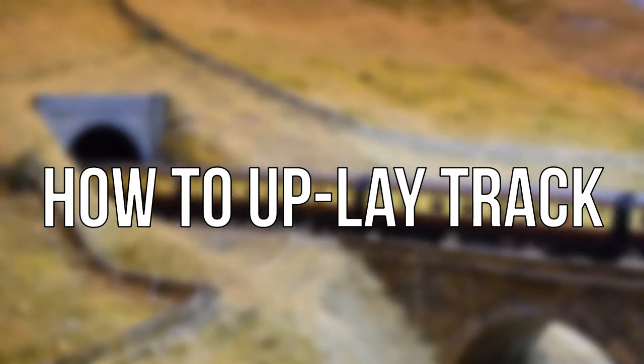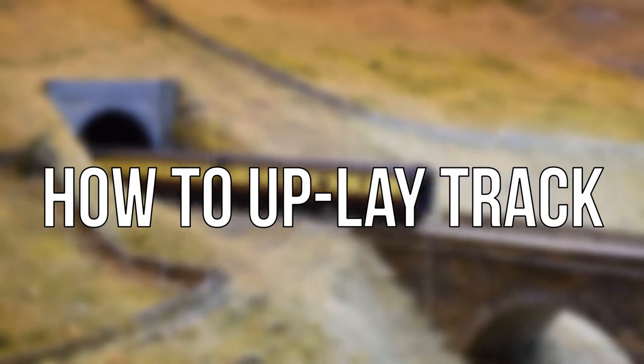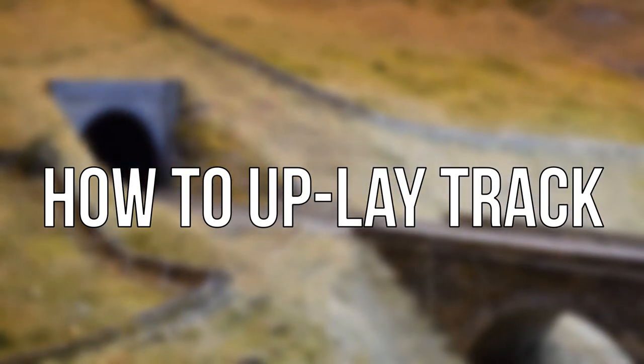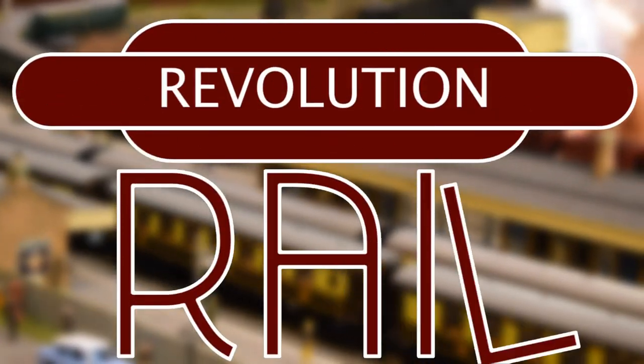Thank you all very much for watching this short video. I hope you enjoyed it and can come back next time. Subscribe if you want to see more tutorials like this — I'm definitely going to be doing an England project so make sure you stick around for that. This has been Revolution Rail.